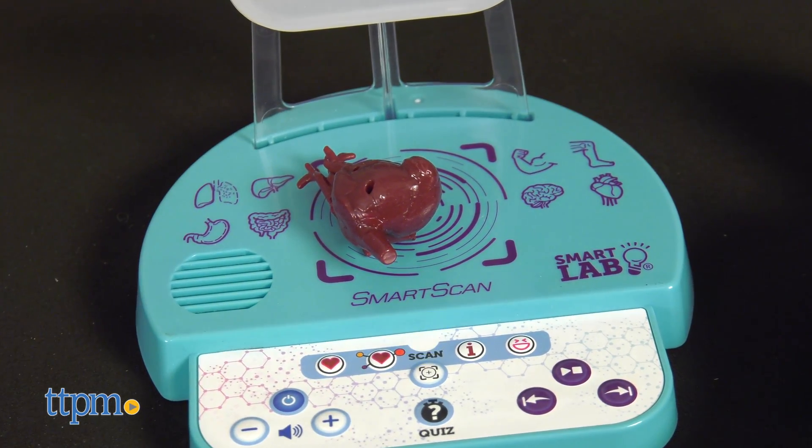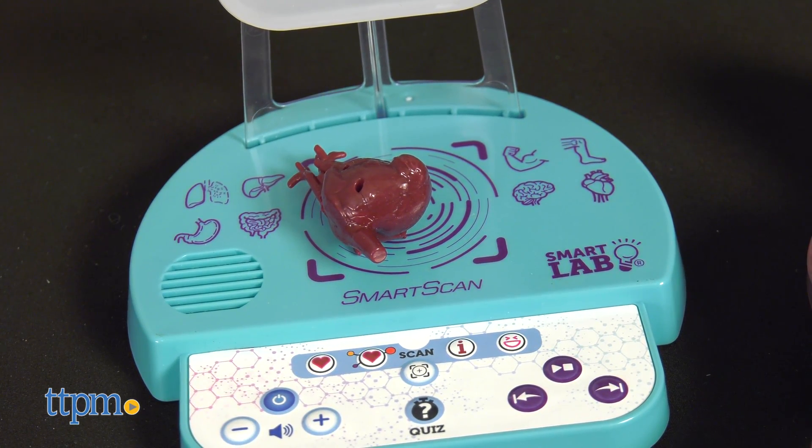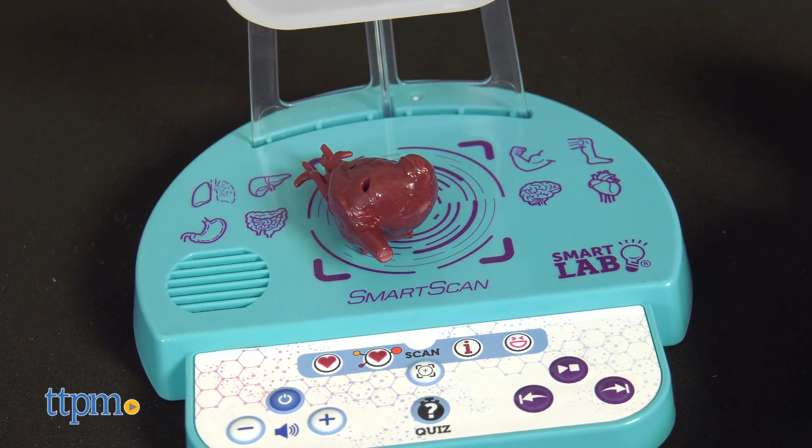Another example from the smart scan: 'Your heart is a powerful pump in the middle of your chest. It beats 60 to 100 times a minute, every minute of your life.'